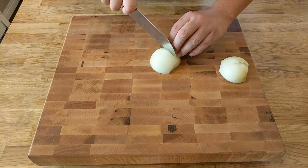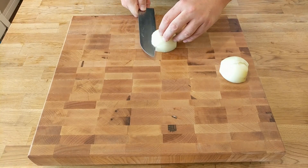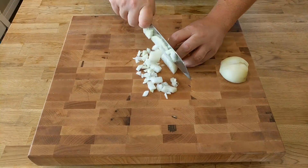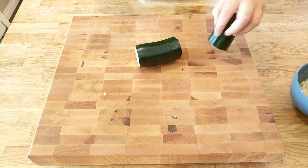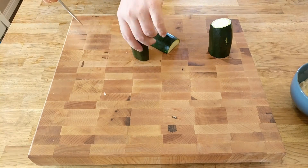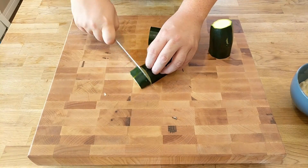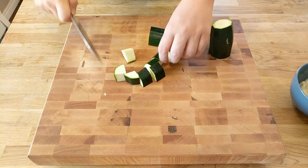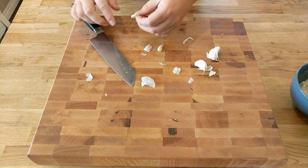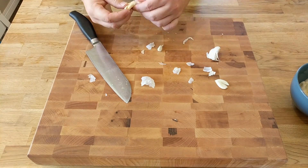We're going to start with an onion — cut it in half and then into a small dice. Just cut it down in slices down the side and then cut it down the middle. Now we're going to prepare our zucchini: chop it into quarters and then into about inch-thick, bite-size pieces. Now we're going to take some garlic, crush it with the knife, peel it — comes off nice and easy — and put that aside for crushing later.